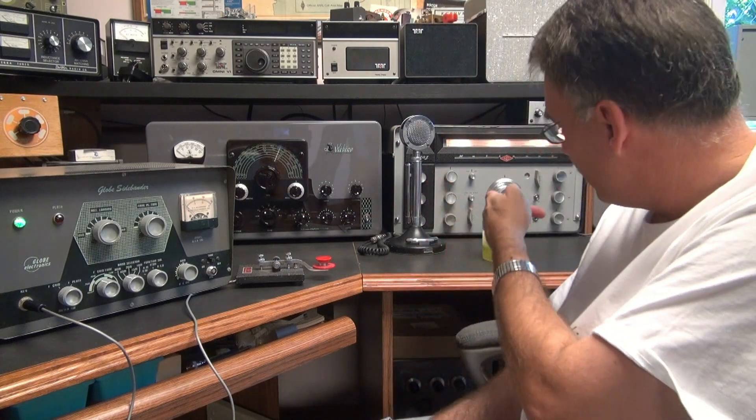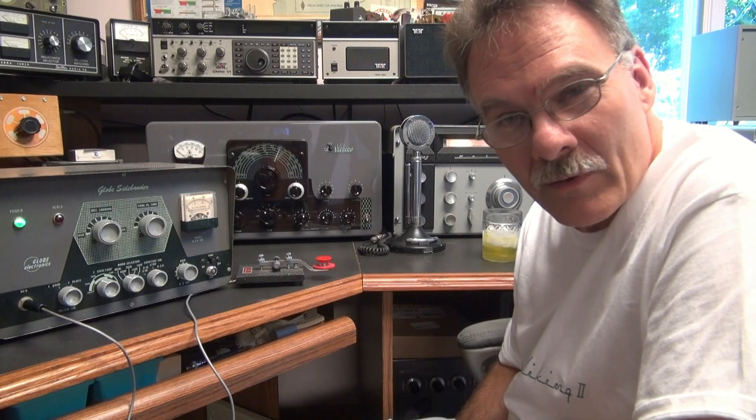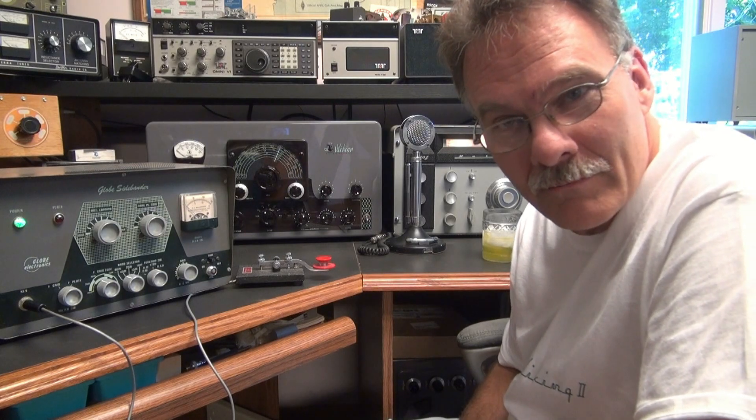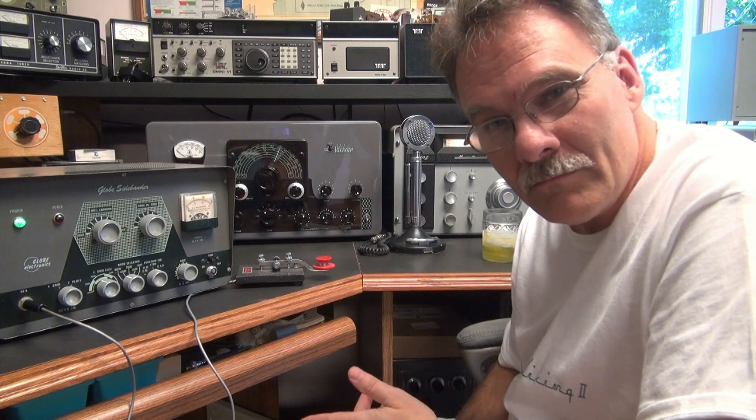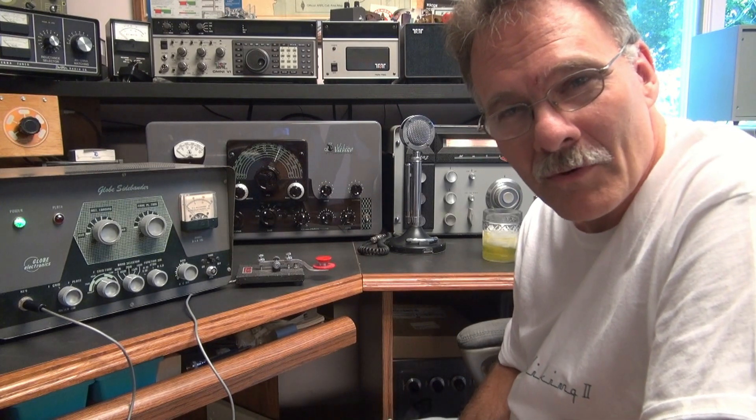For the demo, I've got an NC303 in the background. Right now I'm on CW mode. We'll do CW, then we'll go to AM. I'll make my attempt at sideband, even though it's not a mode I typically operate.